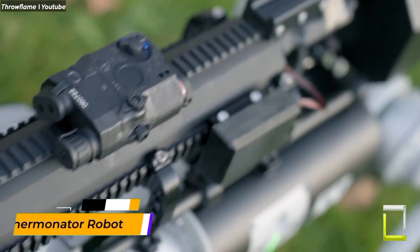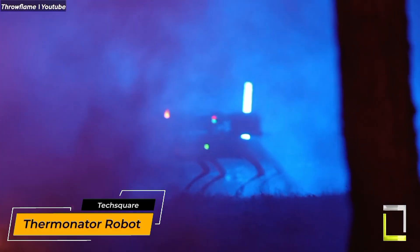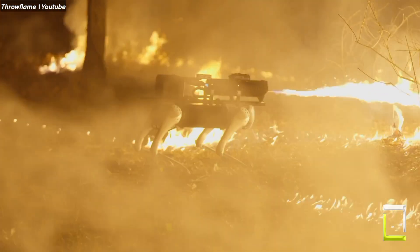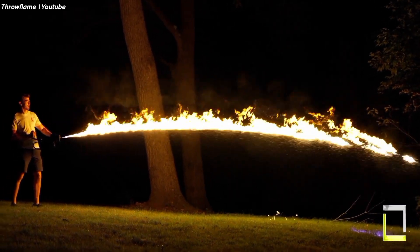Hold on to your hats, for the Thermonator is not your typical robotic pooch. This four-legged marvel is the first-ever flamethrower-wielding robot dog, delivering a blazing punch thanks to its mounted ARC flamethrower.